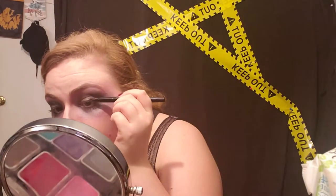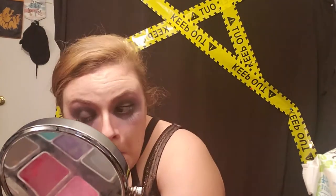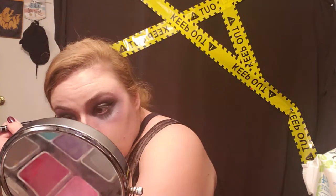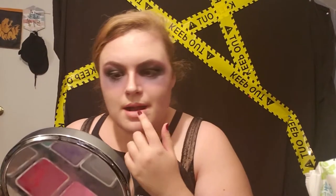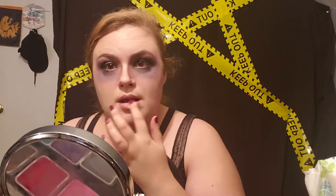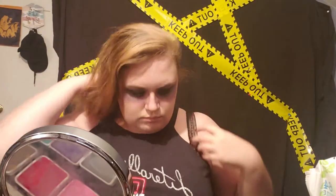Then I go in with my classic winged eyeliner because I want this whole 'drop dead gorgeous' kind of situation with the axe in her head. A classic wing just adds a little more beauty to the gore. For the lips I added a pinkish lipstick and then went over it with my foundation so my lips looked pale and dead. You should have a base coat of pink and then your foundation on top so it blends in more naturally.